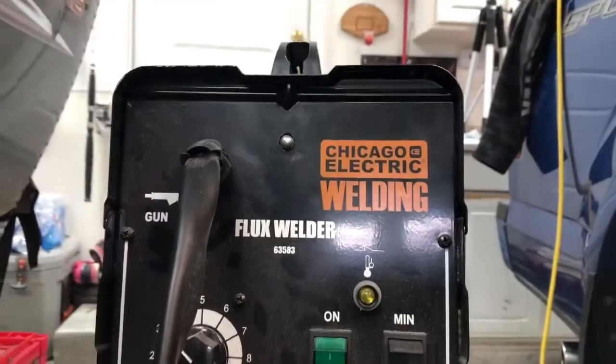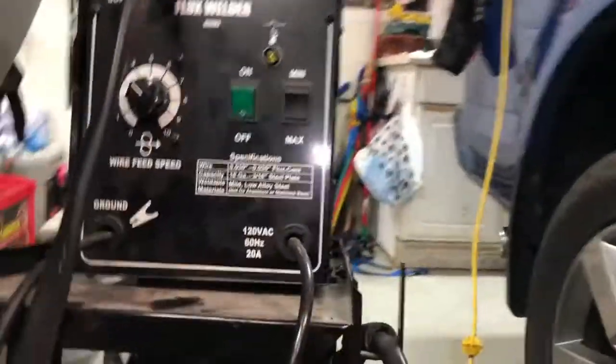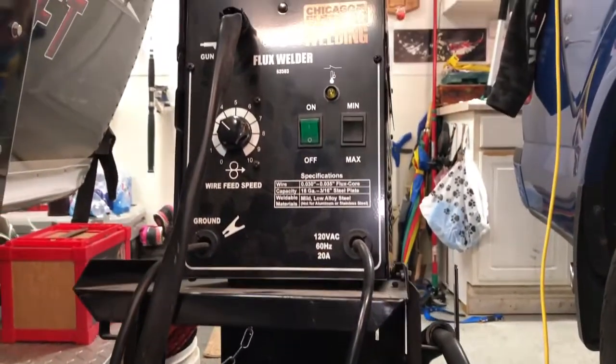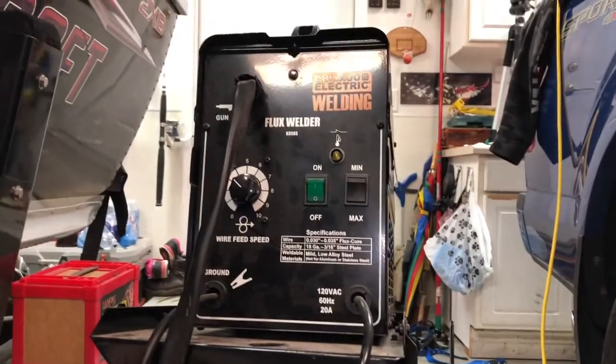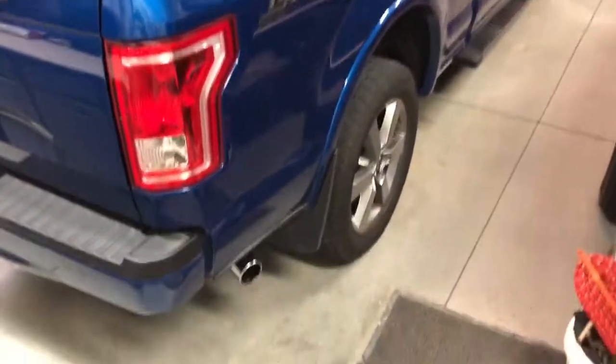Now I'm going to weld the support beam on top to the back. This is a Chicago Electric flux/MIG welder - we're welding onto thick steel. I do know how to weld, I learned in school. The Flowmaster 44 is now fully installed on this truck. In total it took about three hours, all by myself, and I'd say the difficulty level was about one out of five - this was super easy and straightforward.